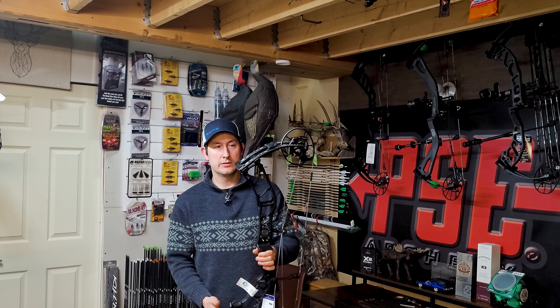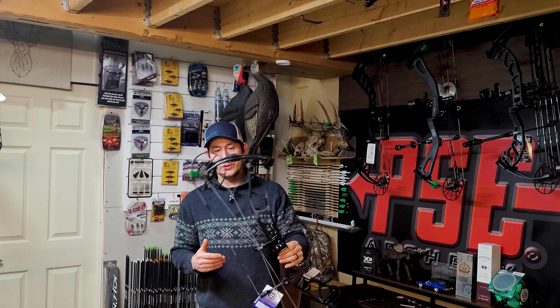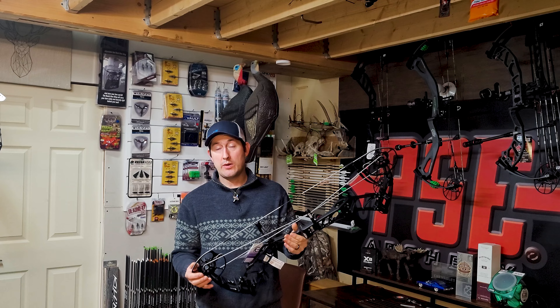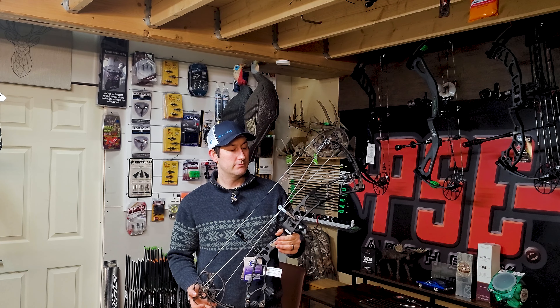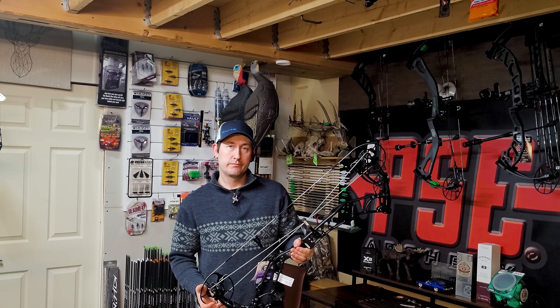So the Elite Omnia is going to be up and coming — pretty excited to shoot this bow. It took a really long time to get here in Canada, but now I have it. Yep, good news.